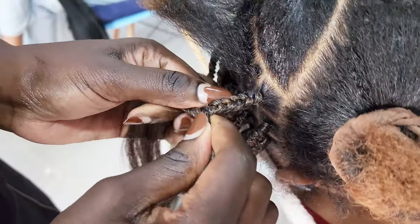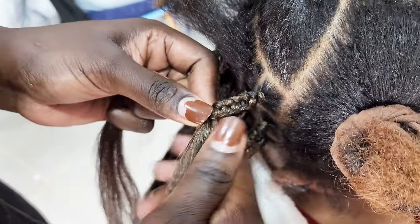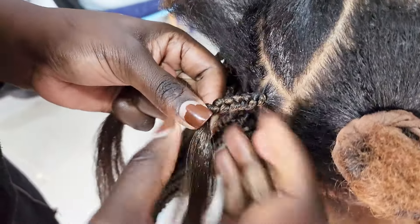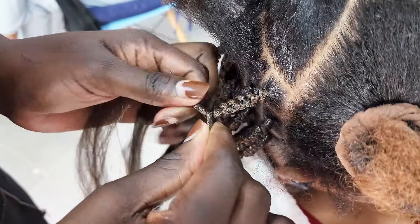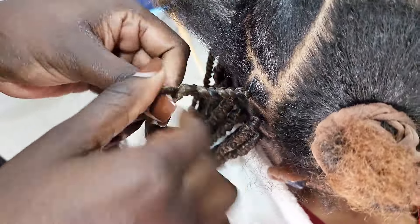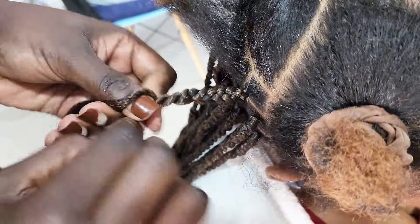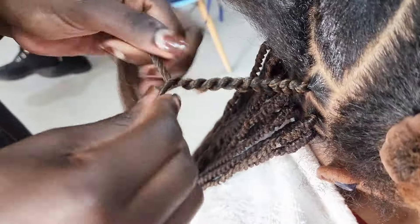Don't tighten it too much, then start twisting up to the length that you want. Ensure that the hair is well secured in the twist so that it doesn't pop out — just to get a very neat result. I'm just twisting all the way till the end.